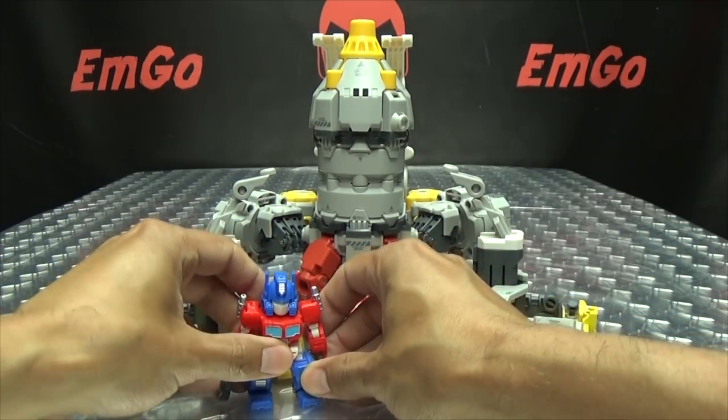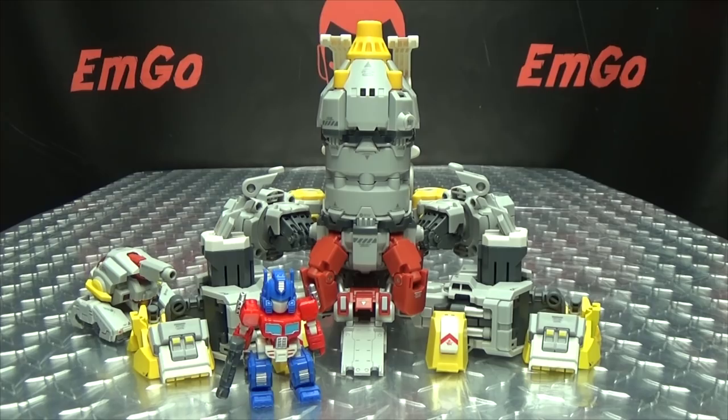And here it is with the base mode — it's adorable. Just adorable.